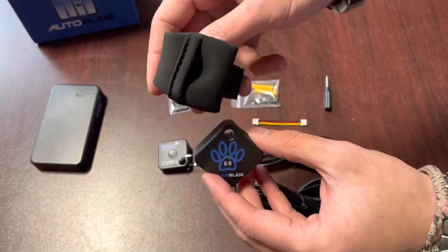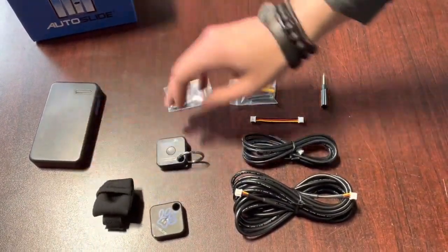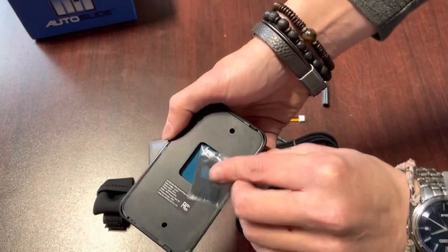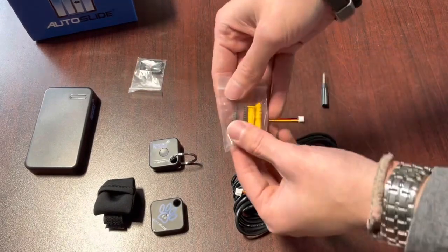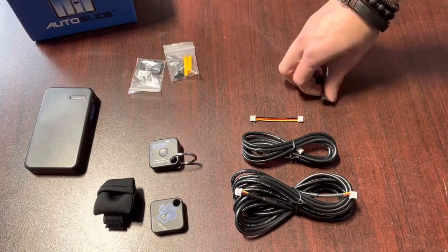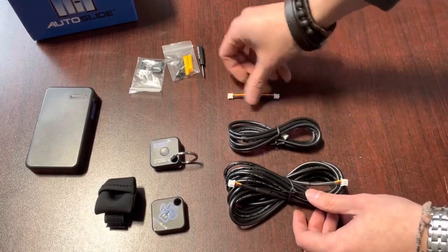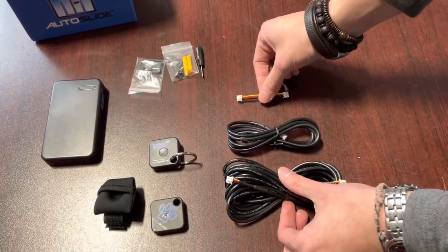If you did not receive tag pounces with your canine tag, please reach out to us. Besides the tags, we also have our optional backing piece, which goes on to the back of our tag receiver box, our mounting screws for the receiver box, a screwdriver, and then our assortment of cables. These cables will connect the receiver box to the Autoslide system, and it includes three different lengths of cabling.